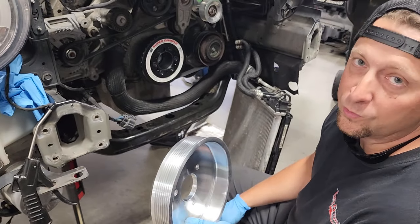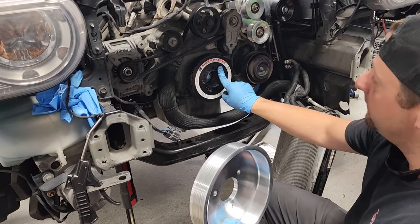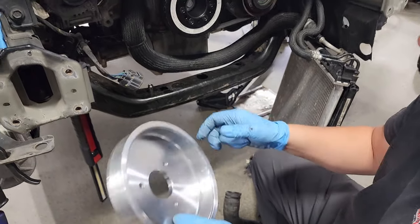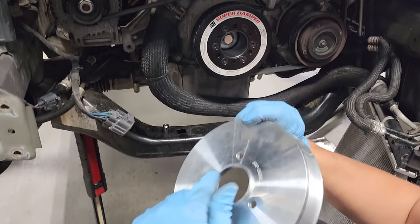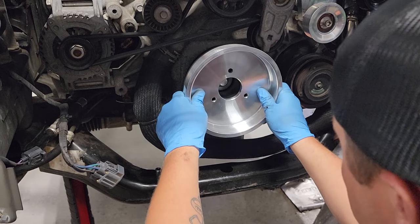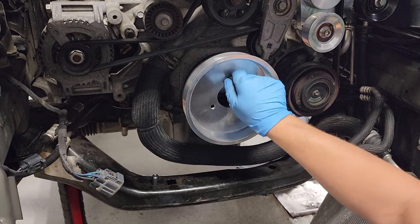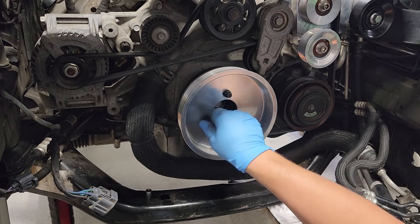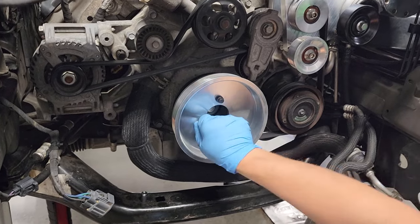The next step is mounting the lower Torque Storm supercharger pulley to the ATI dampener on the crankshaft. There are three ATI bolts that came with the kit — slide your pulley over the ATI, it's got a recess lip that fits inside. Slide that in, line up your three bolts, thread them down, and then torque them down to spec.